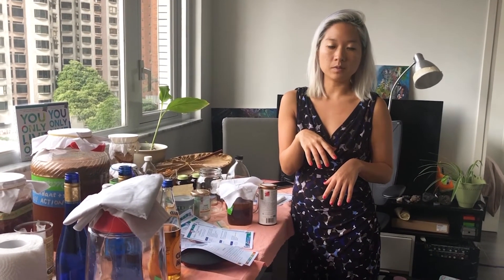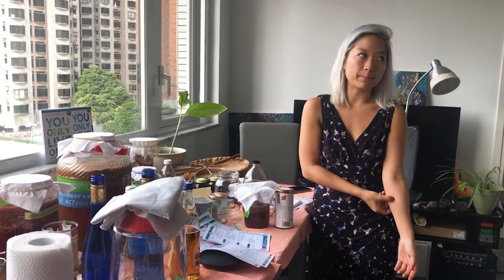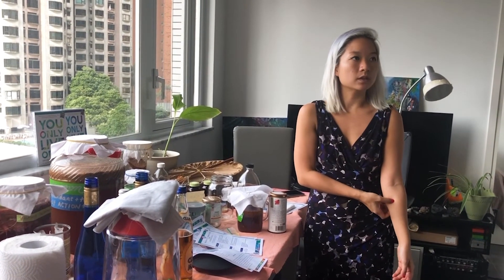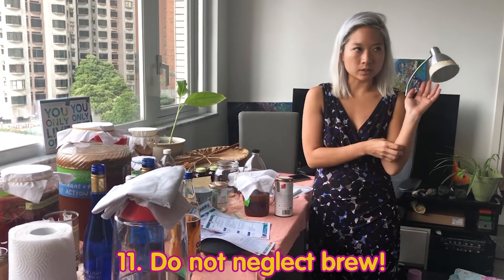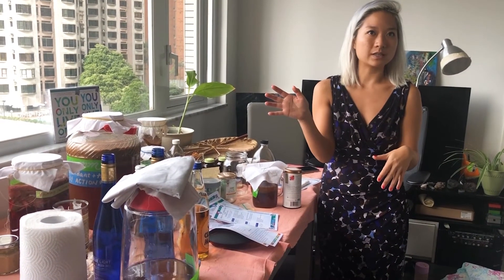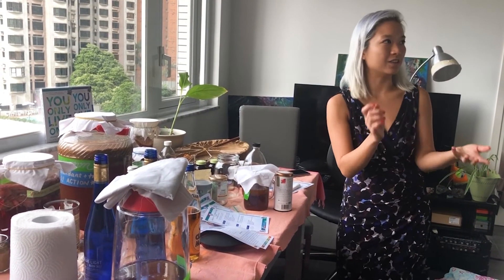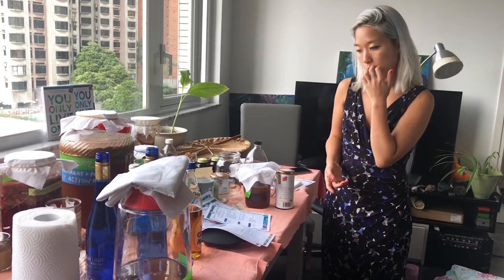If it has mold, you can't use it anymore — you'll just have to get another SCOBY. But usually this doesn't happen if you attend to it weekly. It only happens when you start neglecting it for maybe two or three weeks at a time and just stop caring about it. That's when all this kind of stuff happens, because you don't know when it's been left open.